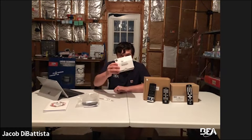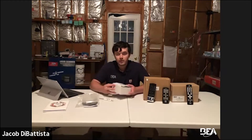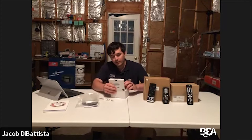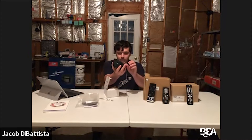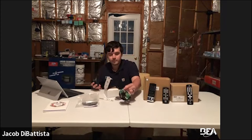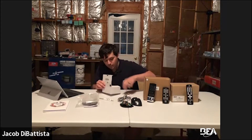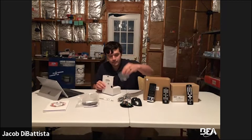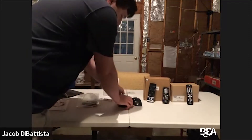Hello everyone, welcome to Tech Time Live. I'm Jacob in the tech services department here at BEA. What we're going to be going over, as you saw in the overview at the beginning of the video, is the Eagle with the 10 Eagle. We have some of the accessories here on the table, and we're going to go over those at the end of the video. Starting out, we're going to go over the unboxing of the Eagle itself.